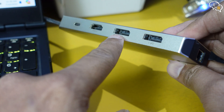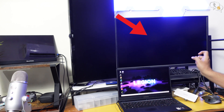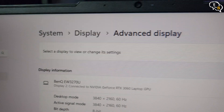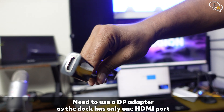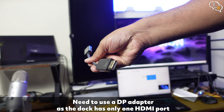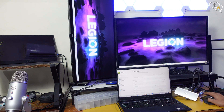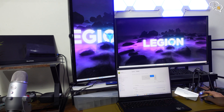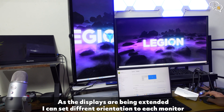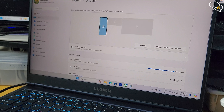The main feature this dongle advertises is the triple display output. I am first connecting this 4K monitor to my right. It's detected and the resolution is 4K 60Hz, using my RTX 3060 to output the signal. Now for the second monitor, I am using an HDMI to DisplayPort adapter to convert it to DisplayPort, since we have 2 DisplayPorts and only 1 HDMI. The displays have been detected and both are active. I'm changing the orientation of the vertical monitor to portrait. In extended mode, each monitor is its own separate entity, meaning you can open different windows or apps on each. Laptop is monitor 1, the 4K monitor is 3, and the 1440p monitor is 2.